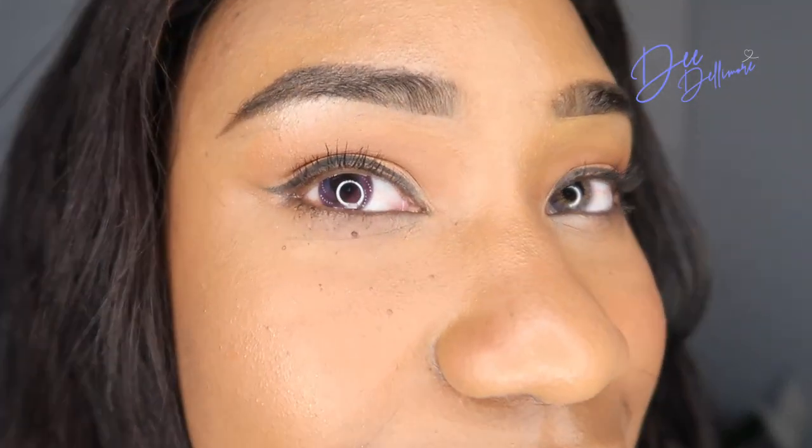I'm back to my Russian Velvet Brown because that still is my favorite. I just love the color, I love how natural it looks, and I love how it fits with my skin tone. It's just bomb.